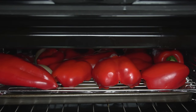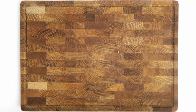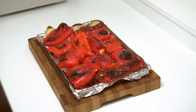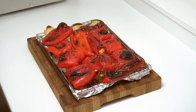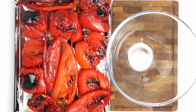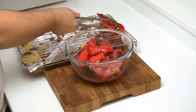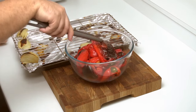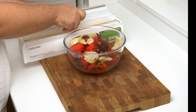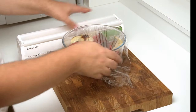Once charred on one side, pull the tray out and rotate the peppers, then put them back in for another eight minutes. Repeat this until you have charred each side and the peppers are cooked through. When mine came out, they had all softened and wilted with a bit of charring on each piece. While still hot, transfer them into a large bowl along with the onion, pile them up, then cover tightly with plastic wrap.